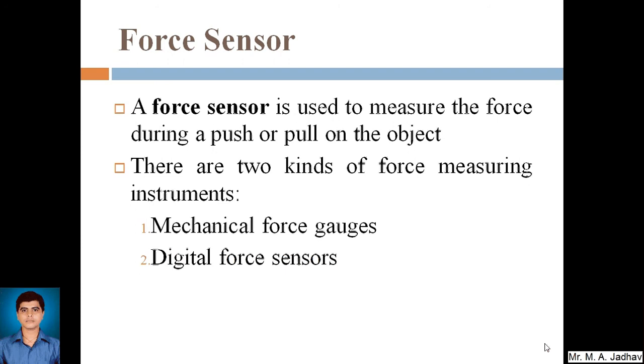There are two kinds of force measuring instruments: mechanical force gauges and digital force sensors. Here we are not going to go through mechanical force gauges, as we are mainly focusing on mechatronics — that is, electronic sensors. So we will go through digital force sensors in detail.